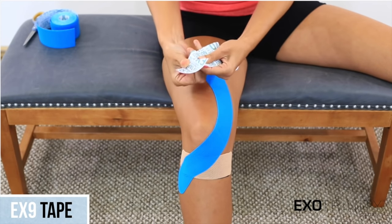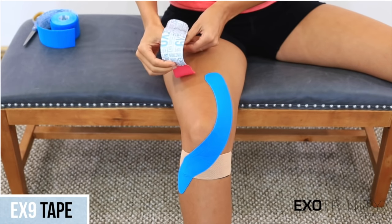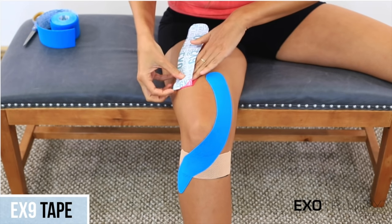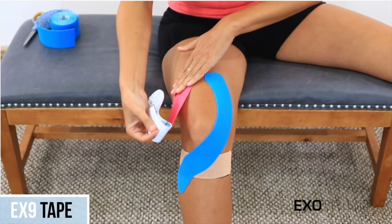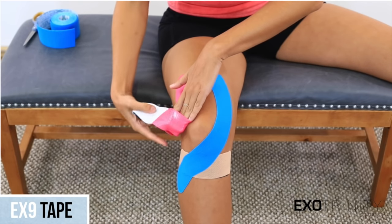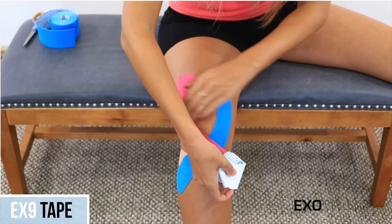Mirror the first long piece of tape with the second longer piece of tape on the lateral side of the quadricep, outer thigh. With 25% stretch crossing down the thigh and then 50% stretch as it crosses the knee, anchoring it at zero stretch.